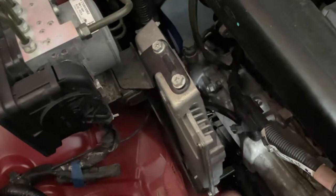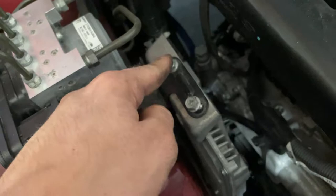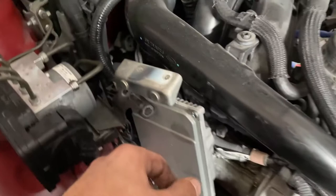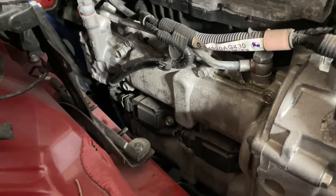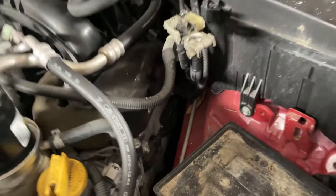Before you begin changing the plugs, remove the ECU from its location using these 10mm bolts. There's one here, another one here, and two more at the bottom of the ECU. Once the bolts are out, simply bring the ECU upwards and rest it on the bracket - just be careful with the wiring. Now we have full access to all four plugs: cylinders one and three there, and two and four here.